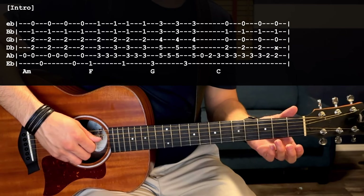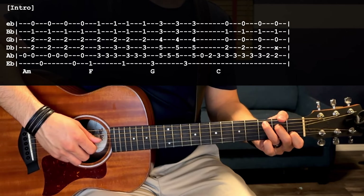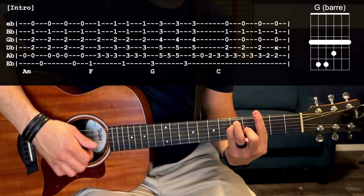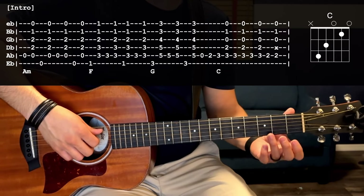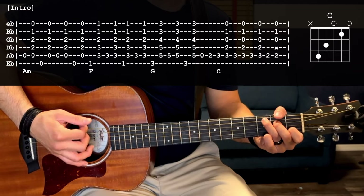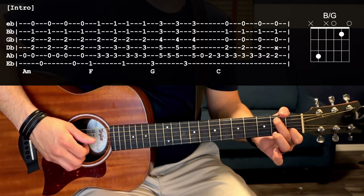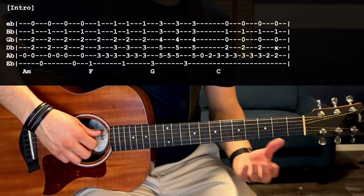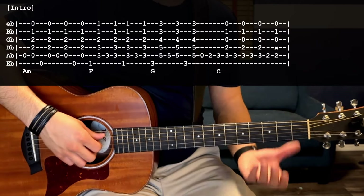To do the walk up to the C chord, you're going to pluck an open A, then the second fret A, then the third fret of the A string, and set yourself up with that C chord. After you get to that third fret of the A string that starts your C chord, you're going to continue strumming without alternating the bass note — pluck the third fret A, strum down, third fret A again, strum down one more time. Then walk down to get back to A minor: move to the second fret of the A string, pluck, strum down. So from G to C.